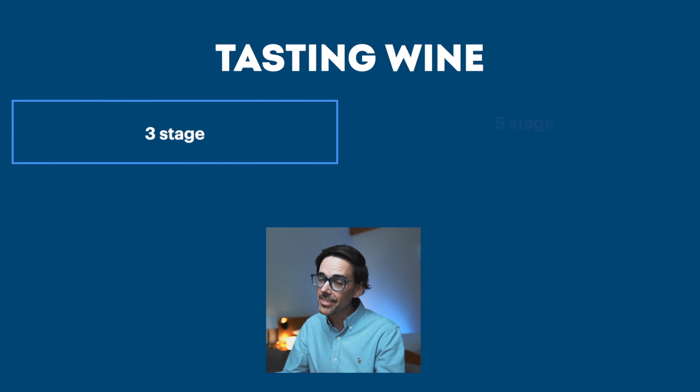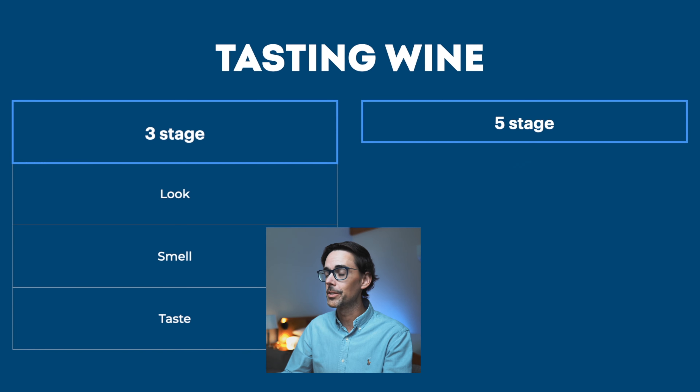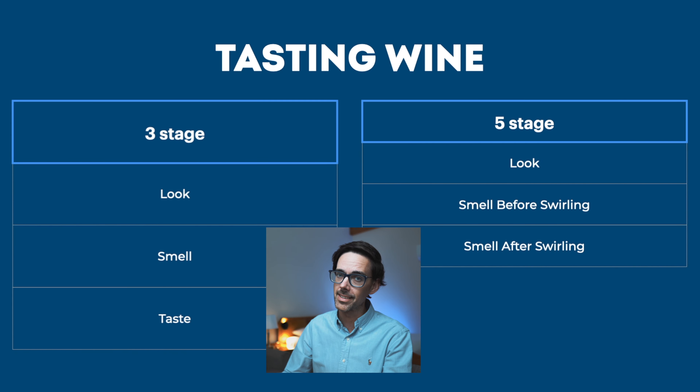Tasting wine is a basic three-stage process — five stages if you're a little bit fancy. Pretty much: look, smell, and then taste. For the fancy five-stage approach, you divide the smell into the first nose and smelling after you swirl the glass. The last stage in the fancy five-stage approach is spitting at the end.